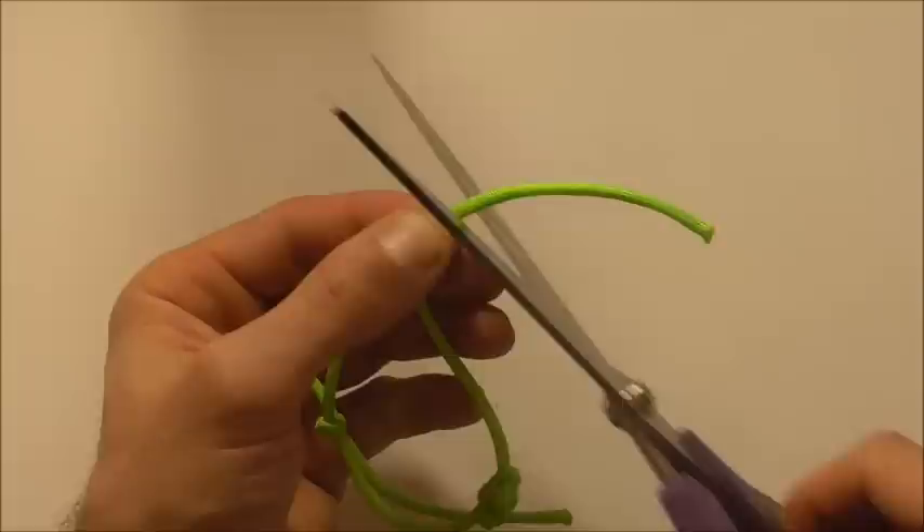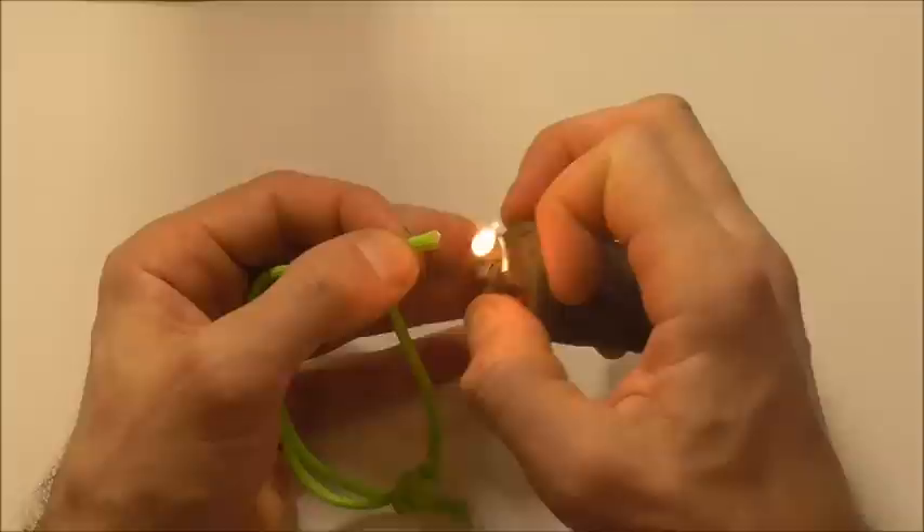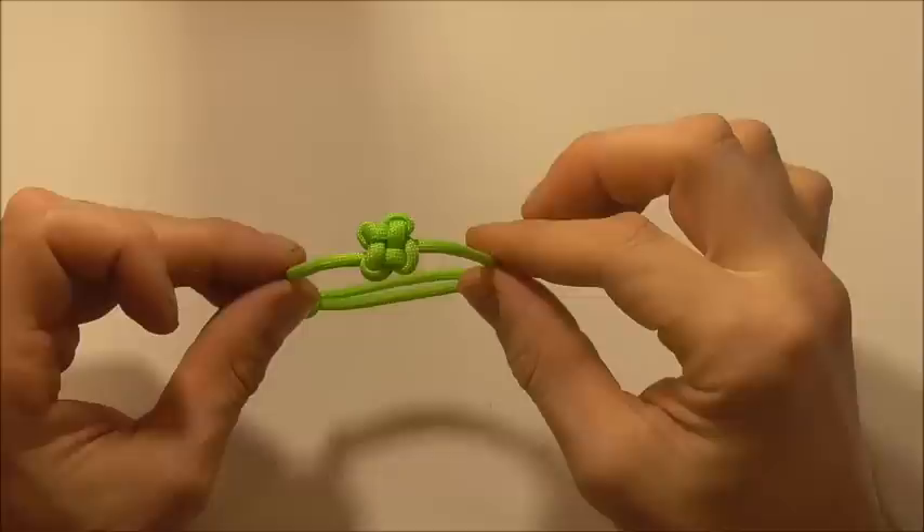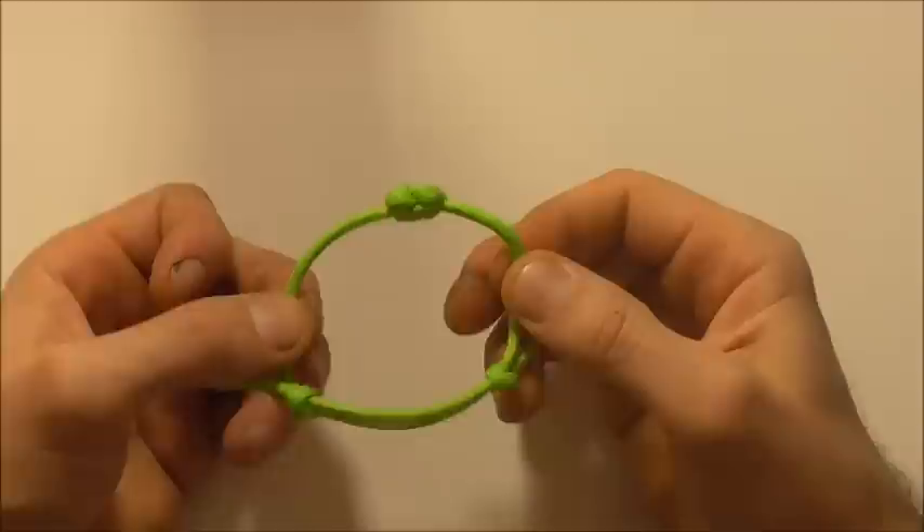Just cut it off and then use a lighter to singe the end just so it doesn't fray, and then repeat over the other side. And the bracelet is going to be done. And so here it is — the finished cloverleaf adjustable bracelet.